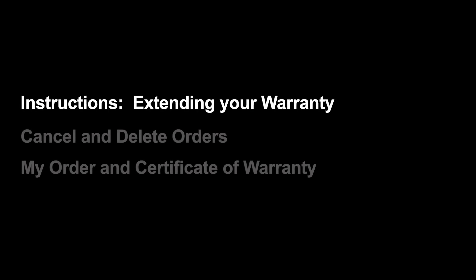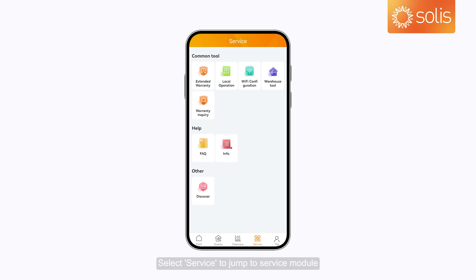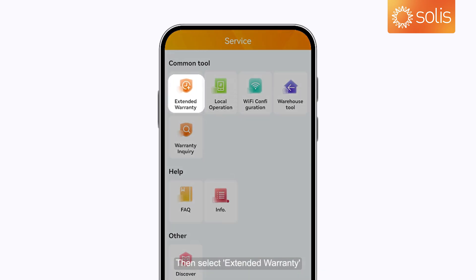Instructions: Extending your warranty. Please open the Solus Cloud application and log in. Select Service to jump to the service module, then select Extended Warranty.